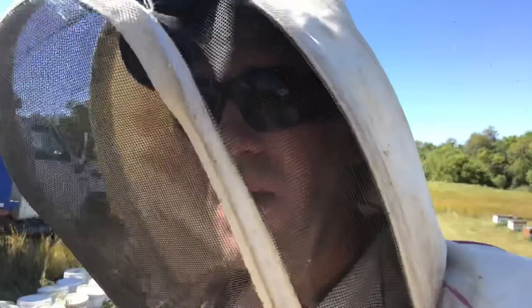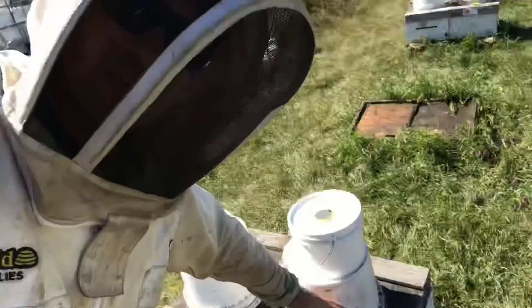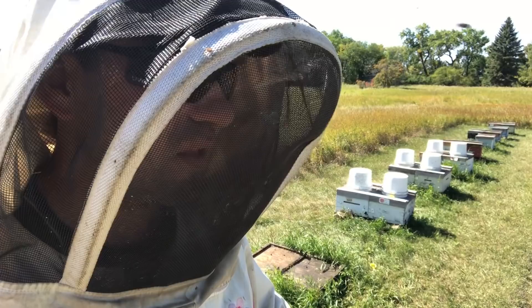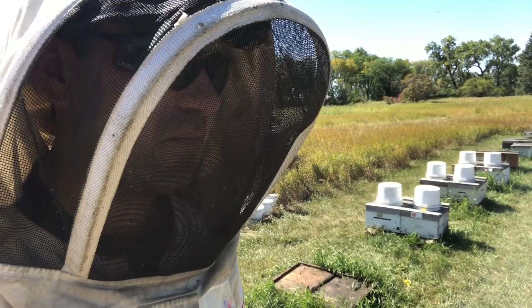The bees will get on that screen and keep it clean. We're going to do eight yards like this with the big pails, drop a bunch of syrup down, then come around, take them off, and top up the hives with these gallon pails to finish off the yards — just to give the bees a little bit more. We'll likely do that up to the end of September into October just to top them off. That's my strategy.